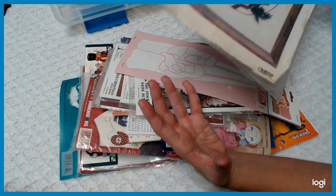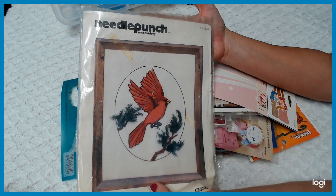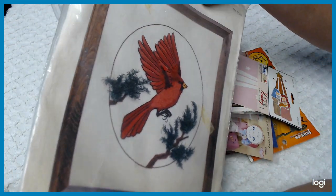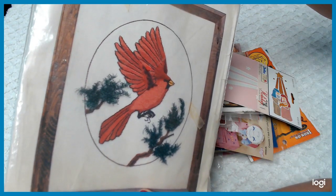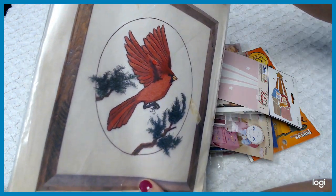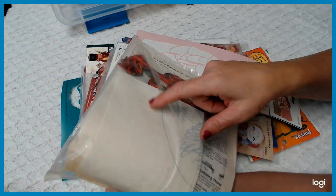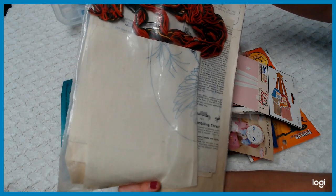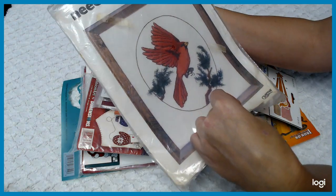Here's another needlepoint craft kit — this one is needle punch embroidery, which is a different kind of needlework. There's a special tool you use to do this. Look at that cardinal — isn't it beautiful? It gives that raised look. You've got the floss, a pure linen type of canvas, and the instructions included. Note though — there's a certain tool you need for this one that's not included.